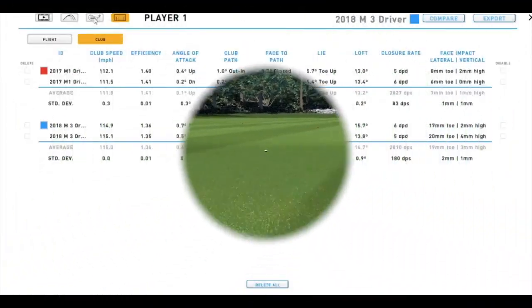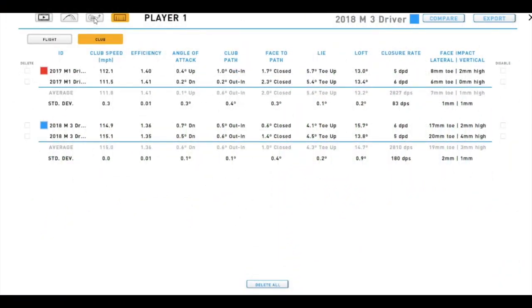Let's have a look at the results. You can see the launch monitor numbers — the first two in red are the 2017 M1 driver and the blue is the 2018 M3. Both are 10.5 degree heads with the Kira Kage stiff shaft. Down the far right you'll see the position of impact, which is what we want to test for off-center hits. With the M1 I hit eight millimeters toe and six millimeters off the toe from center.